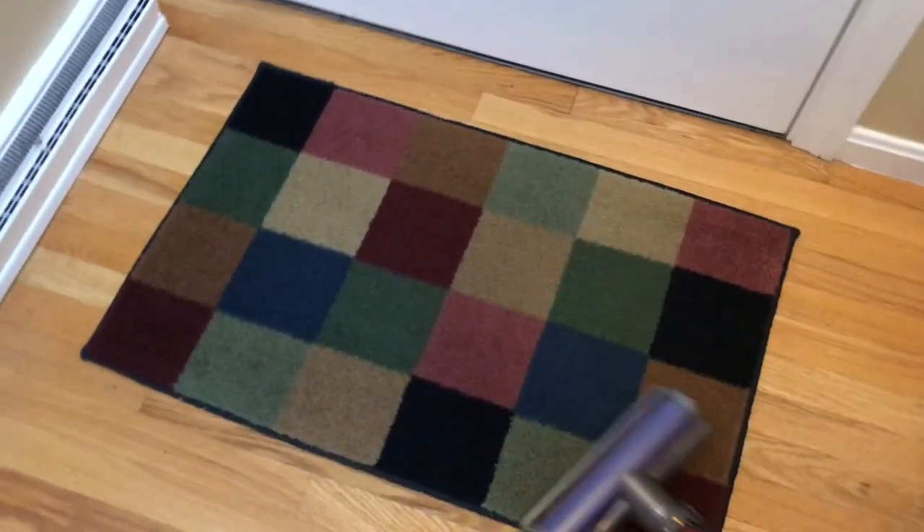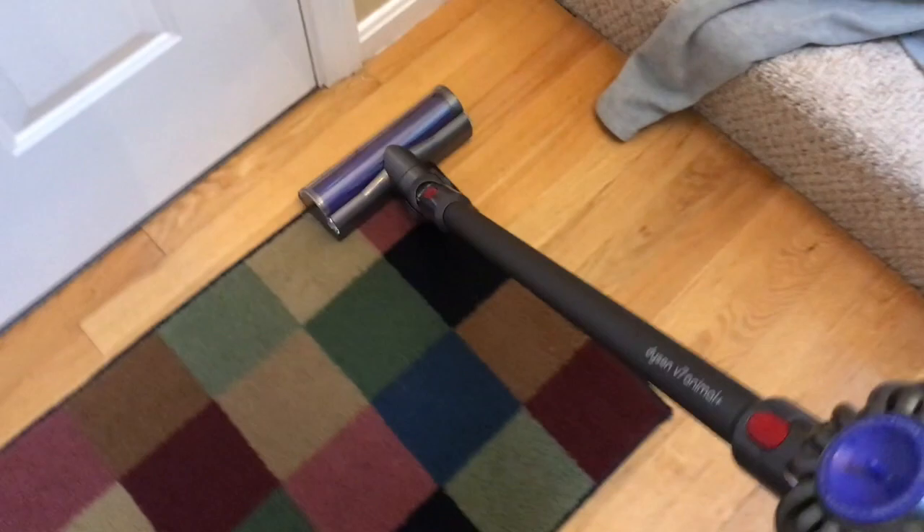The time savings from not unplugging and replugging are just huge. Another small rug — just go, got it, done. Bare floors? No problem. Just go around, pick up dust bunnies — it gets them right up.